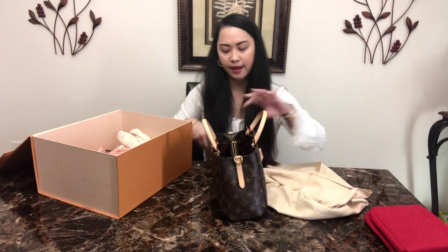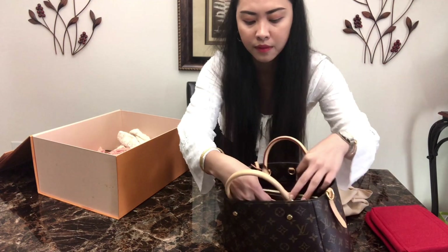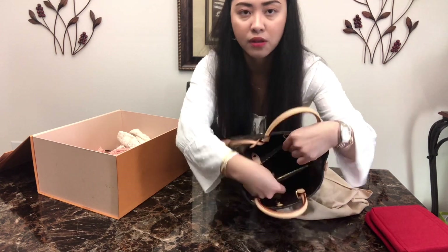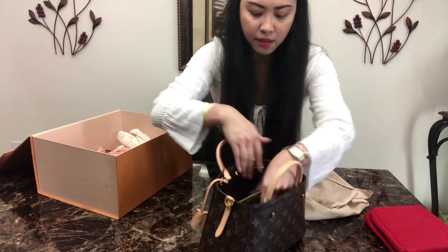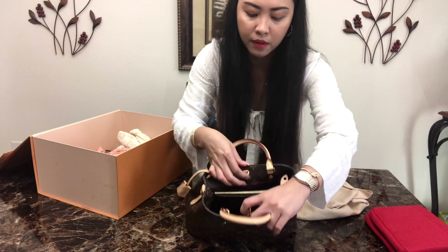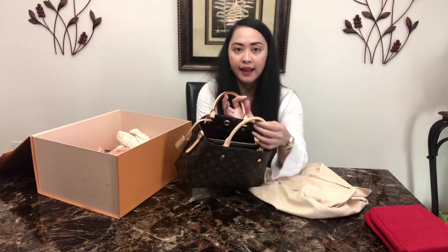Inside it has a burgundy interior — the texture is kind of velvety. It has two big compartments and a middle zipper, so you can put your wallet in there to secure it. The only closure you get is this hook right here, but I don't recommend using it because it will ruin the shape of the bag over time, so I usually just leave it open.